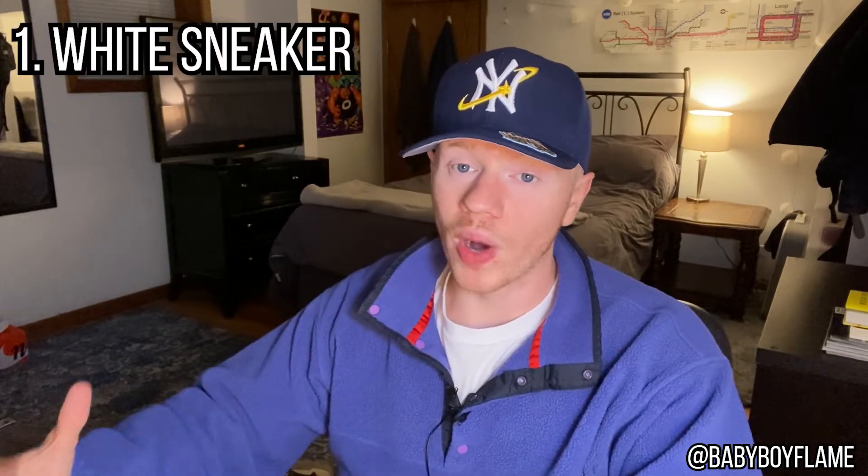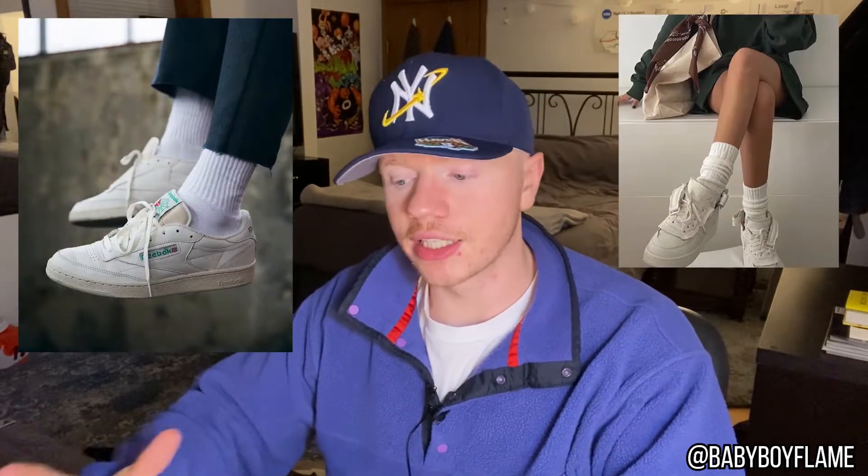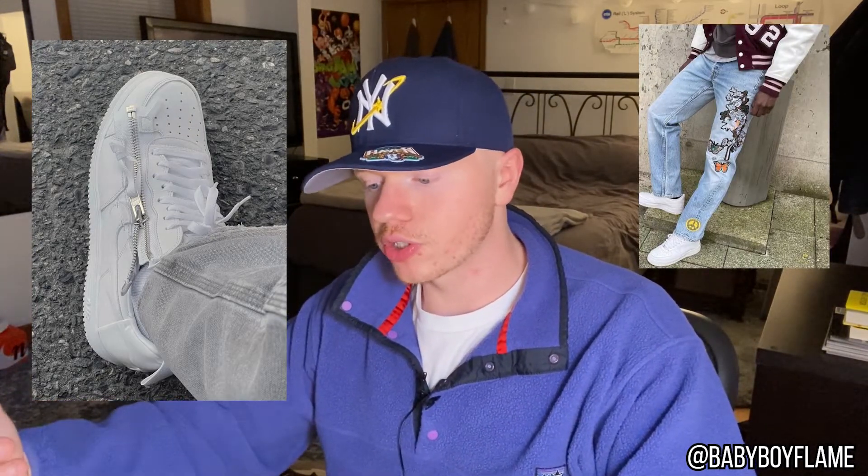Rolling into the five sneakers everyone needs in their rotation. Starting off with number one: the all white sneaker. An all white sneaker is a staple in anyone's closet — it's a good way to put a fit together no matter what you're wearing. It's very clean and makes you look a lot more presentable. The all white sneaker needs to actually be all white and relatively clean. I don't think you have to throw out a pair of all white Air Force Ones after five wears, but don't come with them super beat.